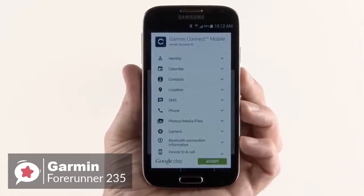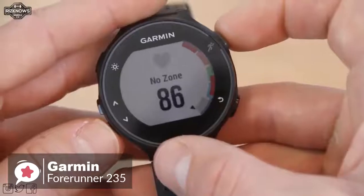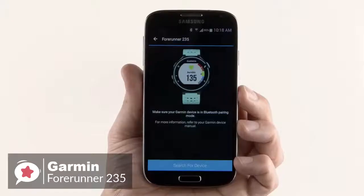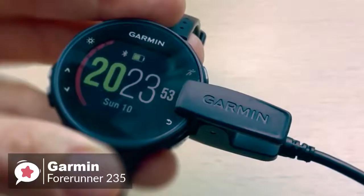You can pair the watch with a compatible phone for connected features like automatic uploads to Garmin Connect, smart notifications, audio prompts, and live tracking. You can also download customizable watch faces and applications from Connect IQ, which is pretty cool.